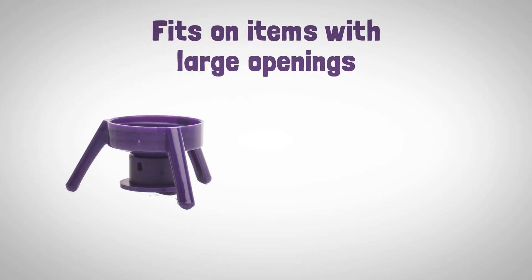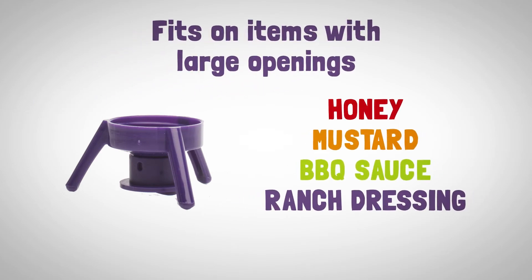By itself, it fits on gallons and other items with large openings like honey, mustard, barbecue sauce and ranch dressing.